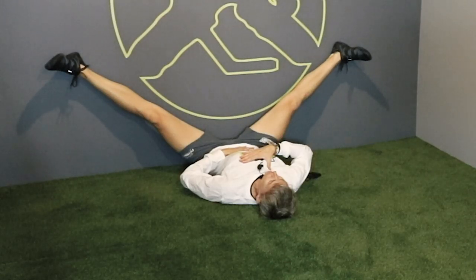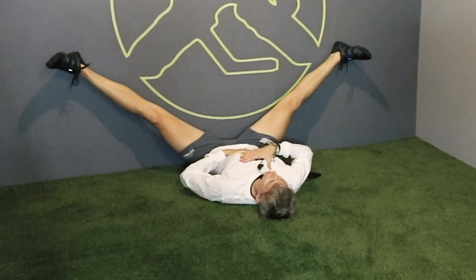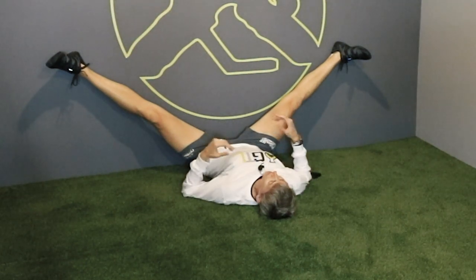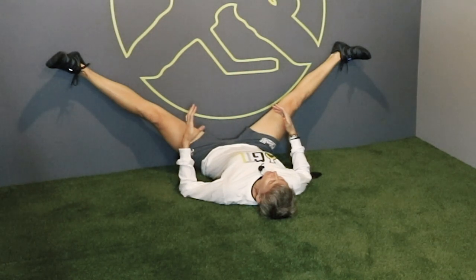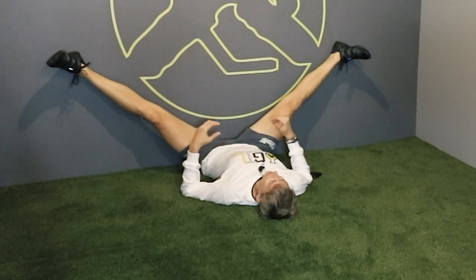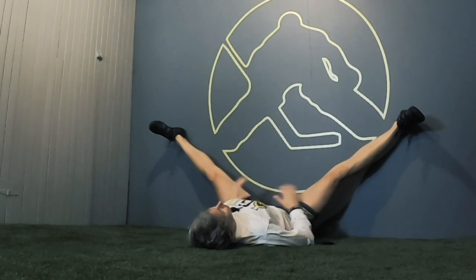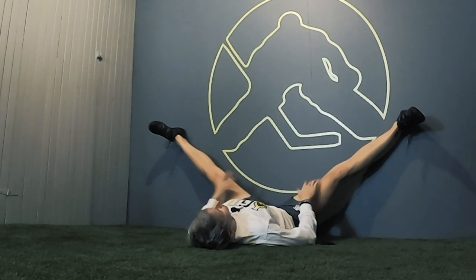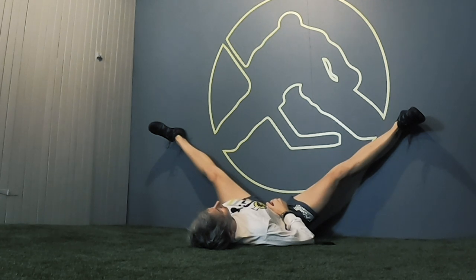When you breathe in, try to expand your ribs — breathe in as much air as you can, not panic breathing, just breathe in as much as you can. Hold it for four seconds, then gently blow the air out over six seconds, trying to get all the air out. You're going to do that for 120 seconds — two full minutes focused on your breathing. Let your adductors just relax without actively trying to stretch them. That'll be your last move of the physical recovery.